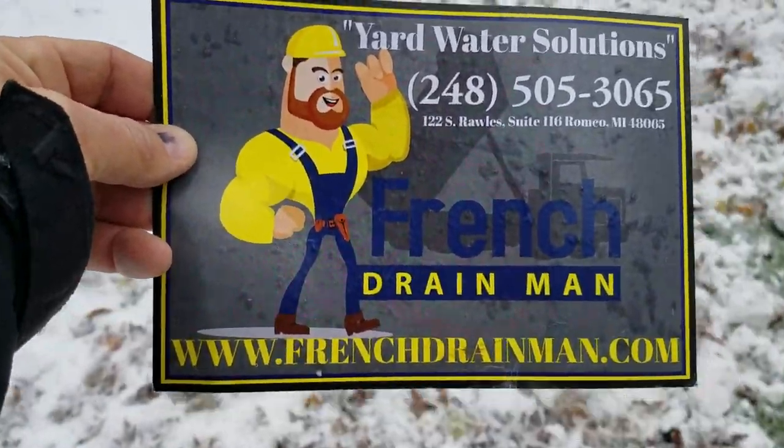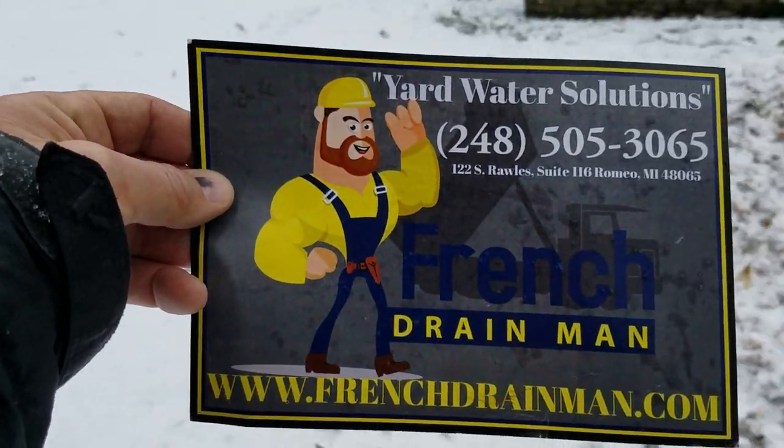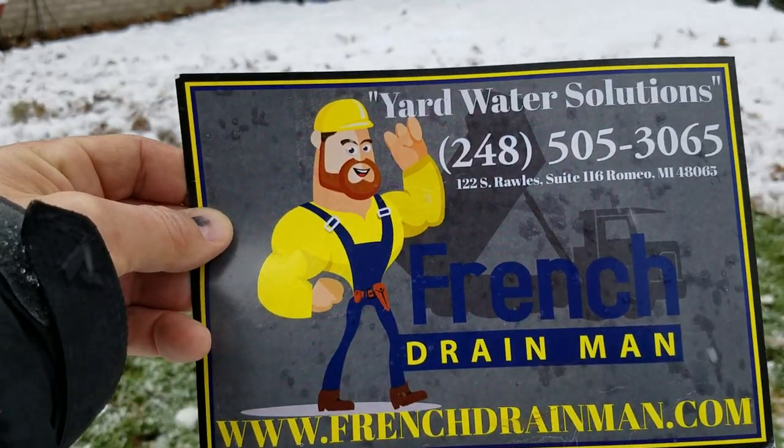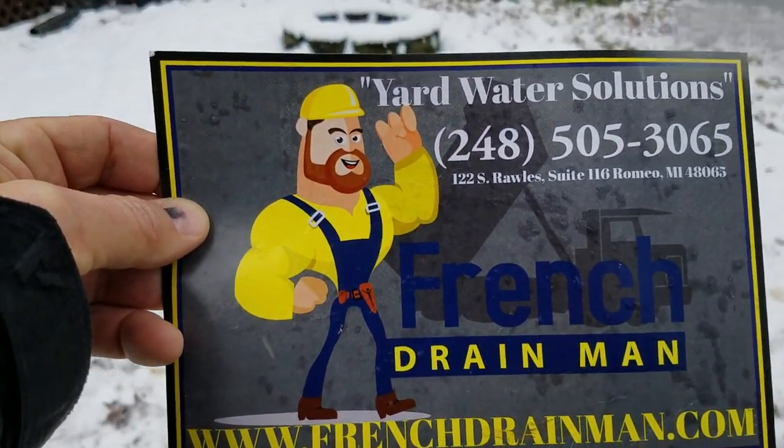For tricks and tips on installing underground drainage systems here in the north, subscribe. If you're looking for this service in southeastern Michigan, give us a call.